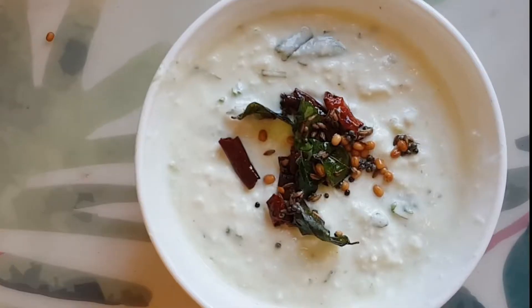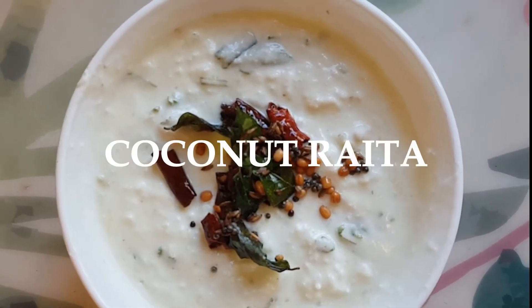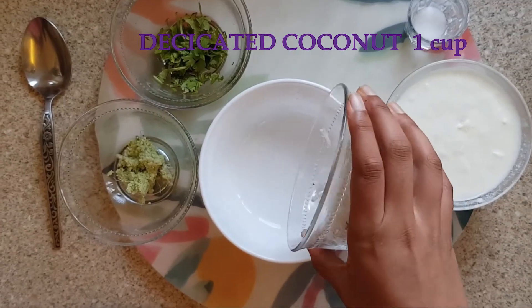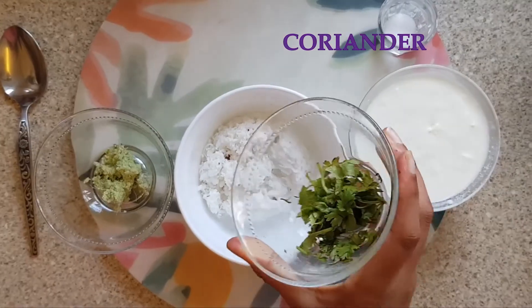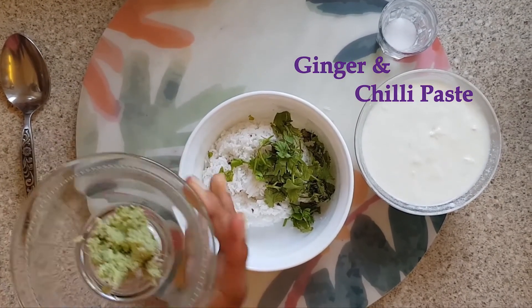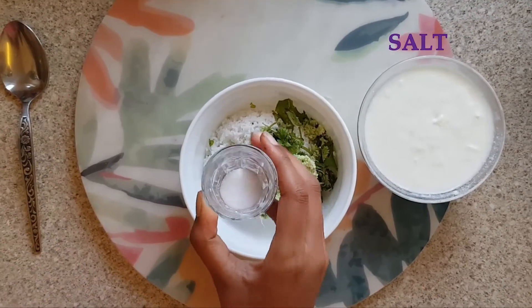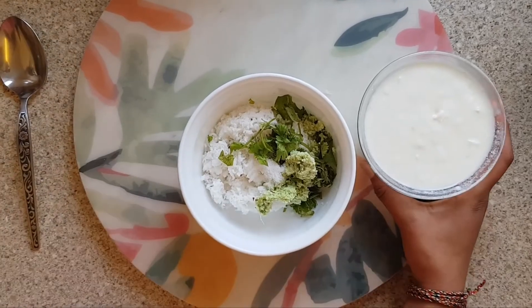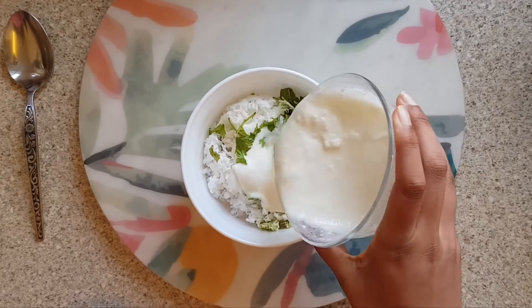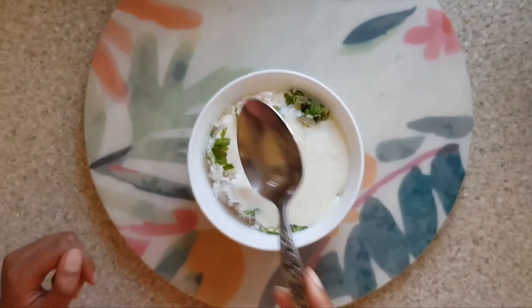Or is it? Hi guys! This is the mystery side dish — Coconut Raita! First, in a small bowl, add the grated coconut, finely chopped coriander, green chilli and ginger paste, salt, and curd.